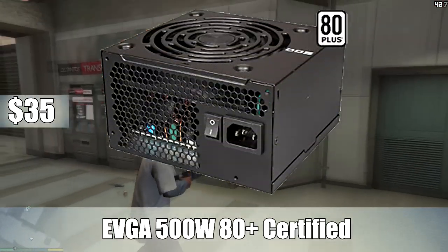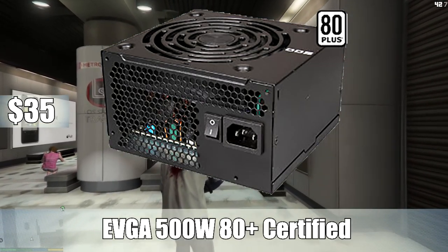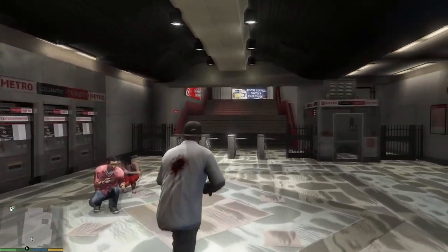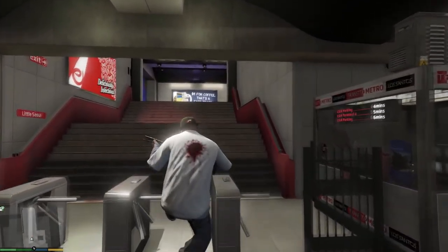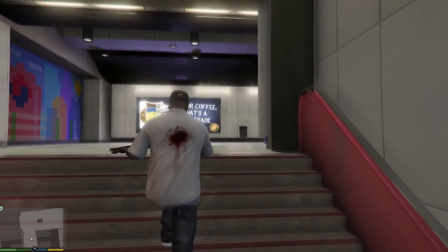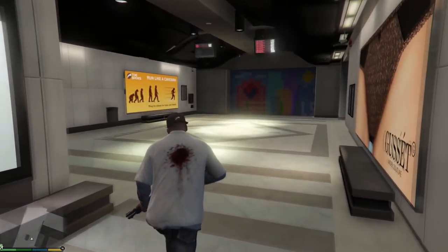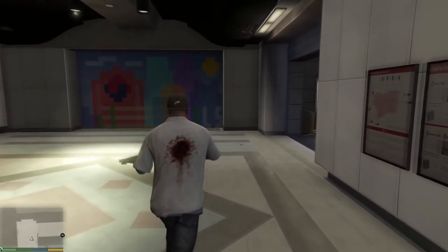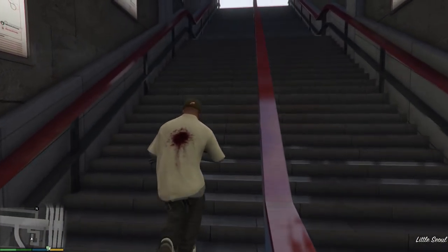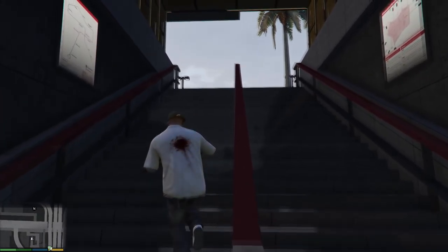For the power supply, I went with the EVGA 500W 80 Plus certified ATX power supply. This is one of the main reasons I went with an NVIDIA GPU over AMD — AMD GPUs are typically known to be more power hungry than their NVIDIA counterparts. So by going NVIDIA, we could save money on the power supply and only need 500W. At $37 for 500W, that's going to power this build no problem — at max load it's probably only going to draw around 350 to 400W.